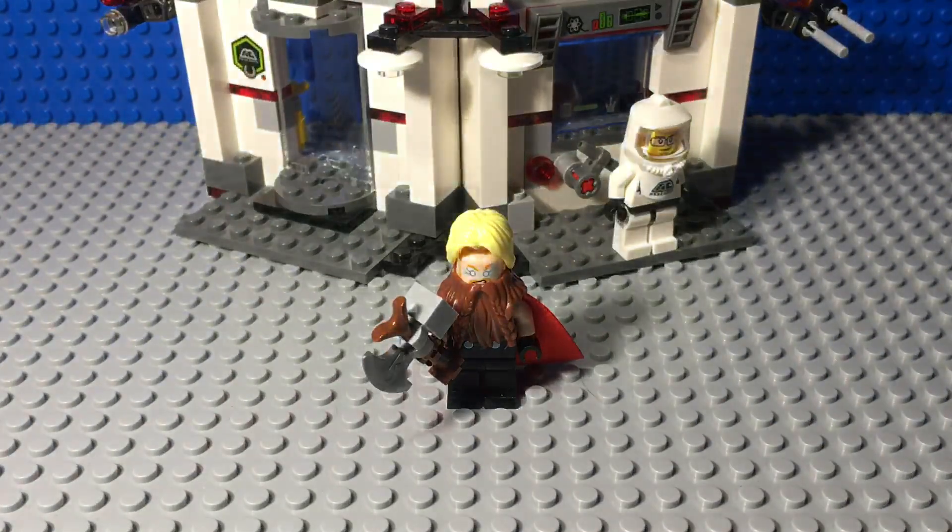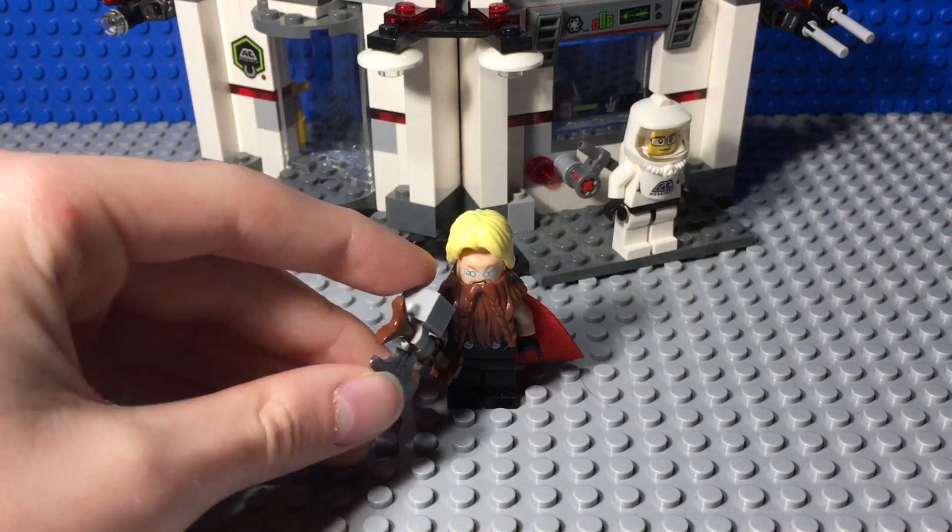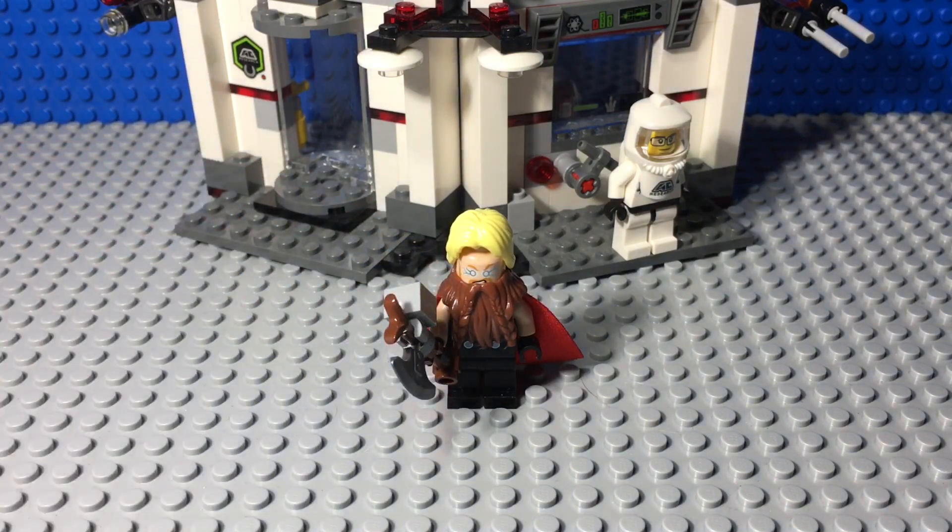Hey guys, Ben here. I'm just finishing up a school project, but I thought I'd show you Fat Thor from Marvel's Avengers Endgame, because he was just revealed in a TV spot so I can finally talk about him. By the way, spoilers for Avengers Endgame.